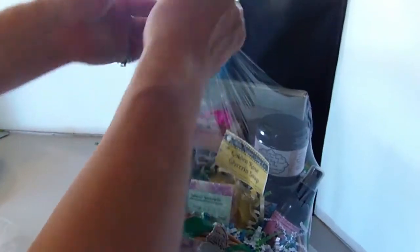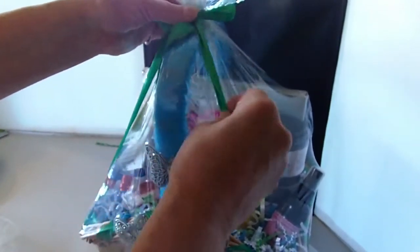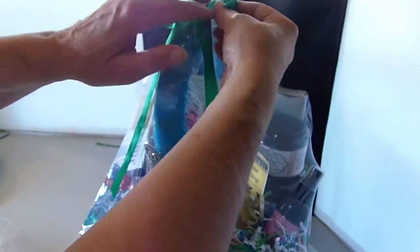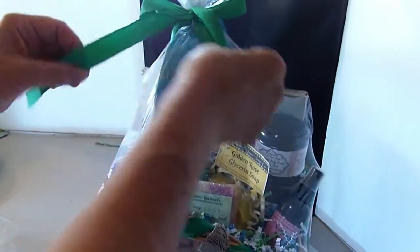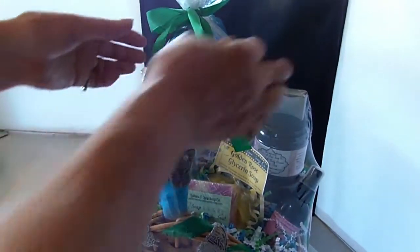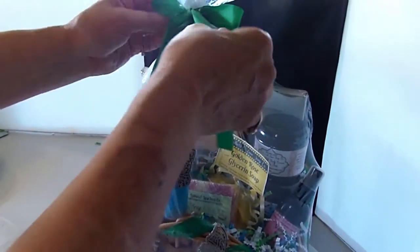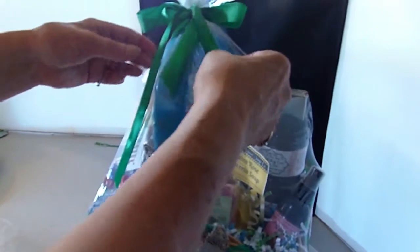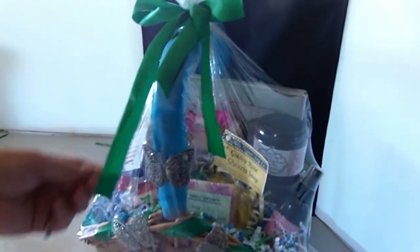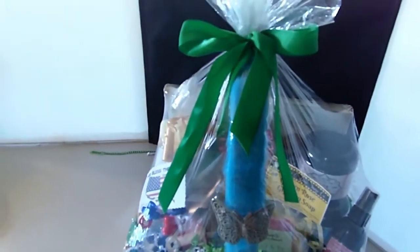I hate making bows — I'm like the worst bow maker in America, I really am. So I just make the bow and then the basket is done, except for adding that list of what's in it. I'll show you a picture at the end of how the finished basket comes out. Easy peasy — very easy to do. I hope you enjoyed this video, thank you for watching, and subscribe!